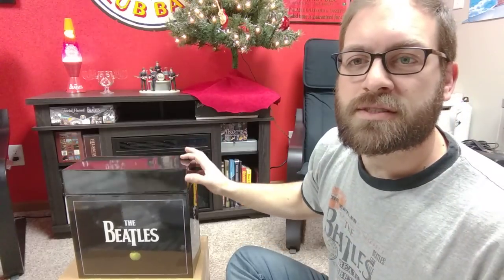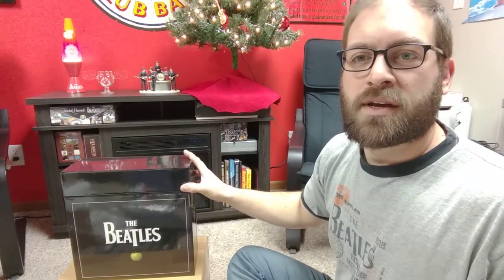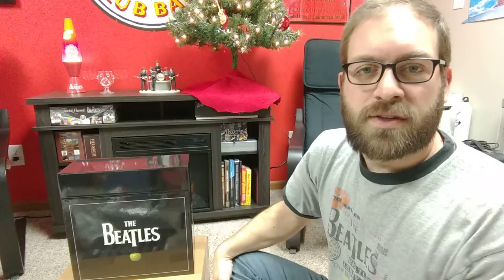That's the Beatles Stereo Vinyl Box Set. I do have the Beatles Christmas Records coming — they should be here in a few days — so stay tuned to my channel and I'll be sure to get a video up of that too. Have a Merry Christmas everybody.